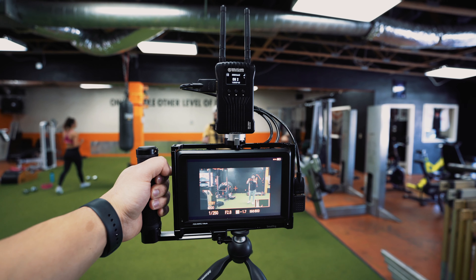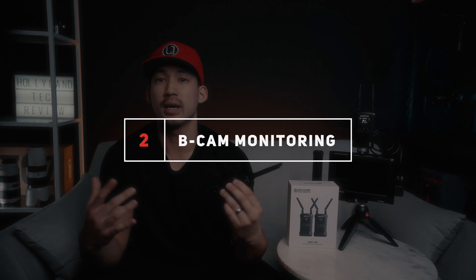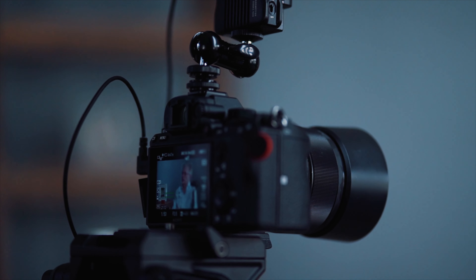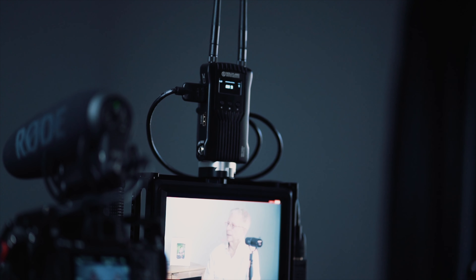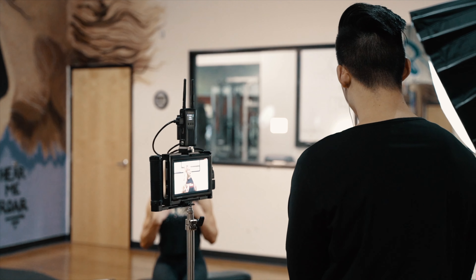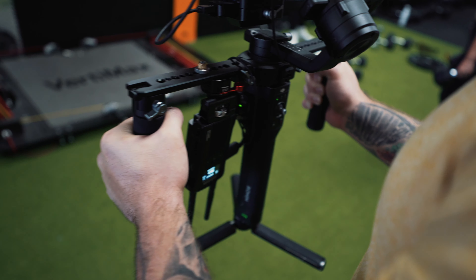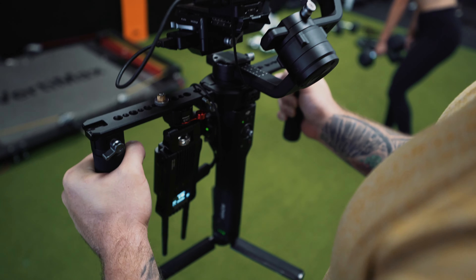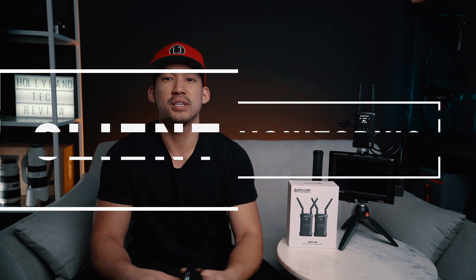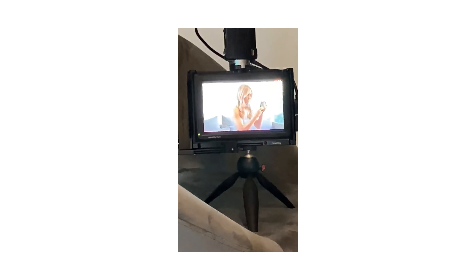Now I'm going to go over how I use it. Number one, as a director's monitor — perfect to have a director or client's team on set view the shot you're capturing without them hovering over you. Number two, as a B-cam monitor — if you're running production by yourself, the Mars 400 lets you wirelessly keep an eye on the B-cam from your A-cam position. Number three, monitor your second shooter — instead of hoping they're getting the shot, you can see what they're capturing in real time. And number four, it's perfect for clients — they can monitor how they look, fix their hair or posture, and it's great to have on set.